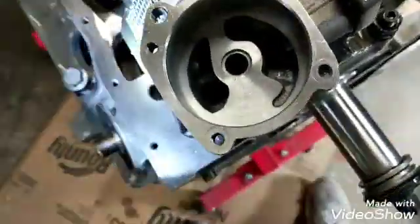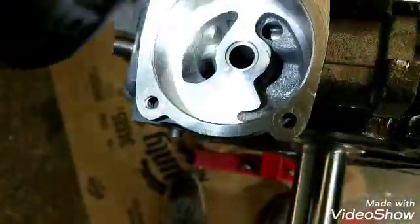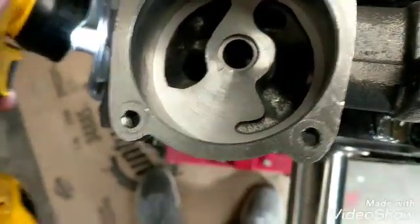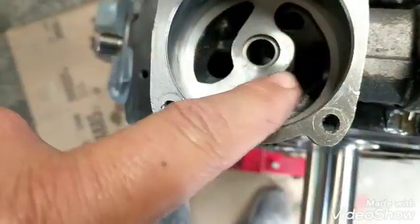All right fellas, so I got the pump cleaned up, fixed up a little bit. Like I said, just cleaned the passage going down to the block and made it match the block hole.